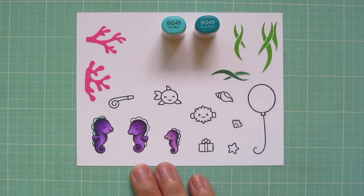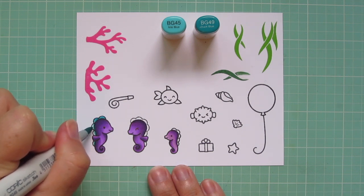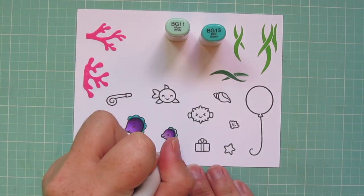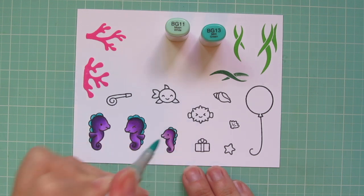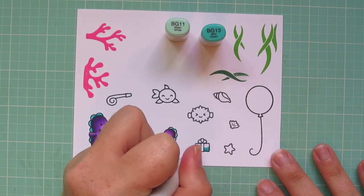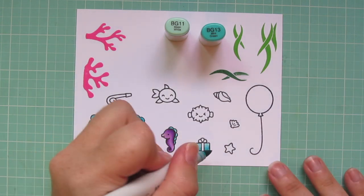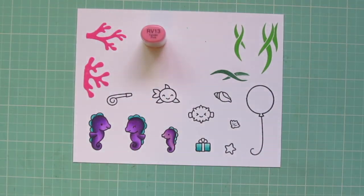For the ruffle of fins down their backs, I'm using BG45 and BG49. I used the BG49 real close to their bodies and then blended out with the BG45. For the little guy, I'm going to switch to BG11 and BG13. I'm also going to use BG13 and BG11 to color in the little gift — just the wrapping paper part. I did a double layer just to intensify that contrast once again.